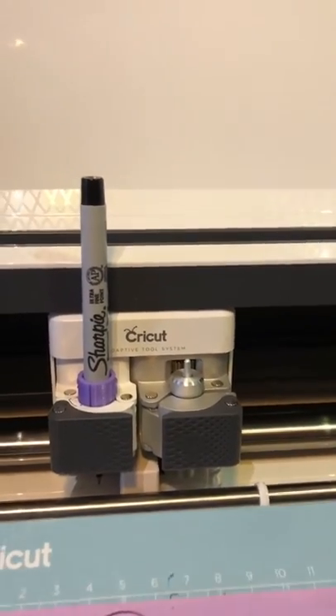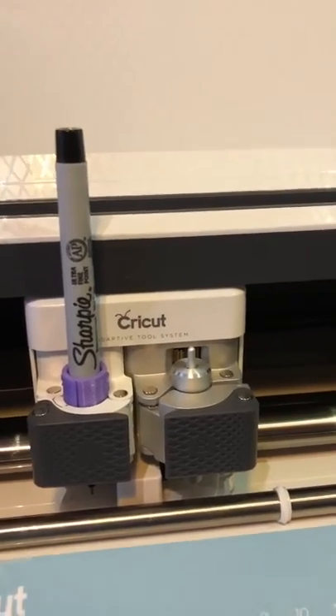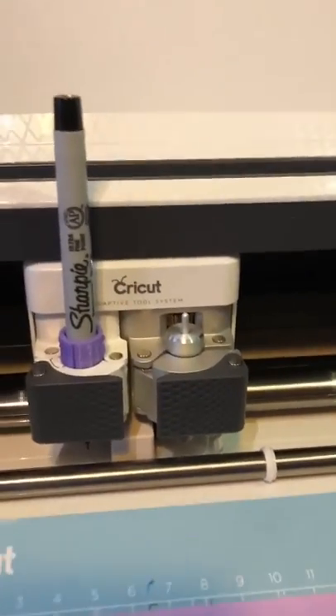If you've got any questions, feel free to email us at imprintstudio@hotmail.com and we'll get back to you.